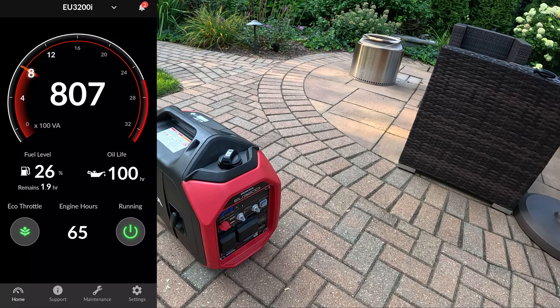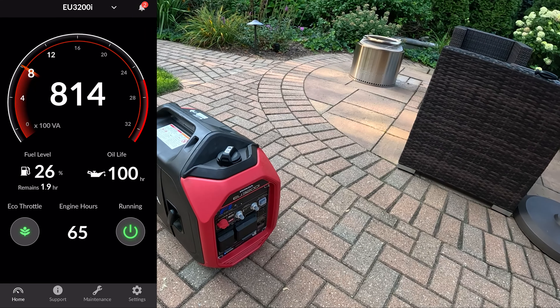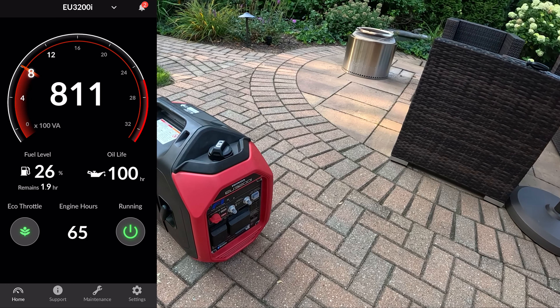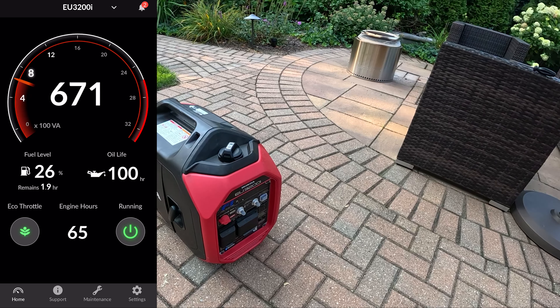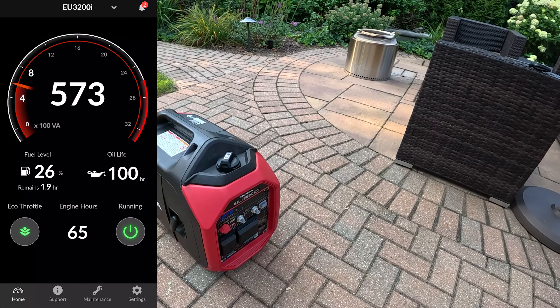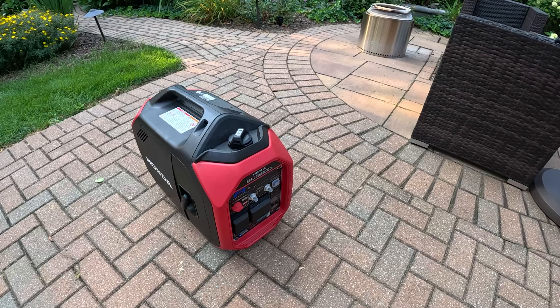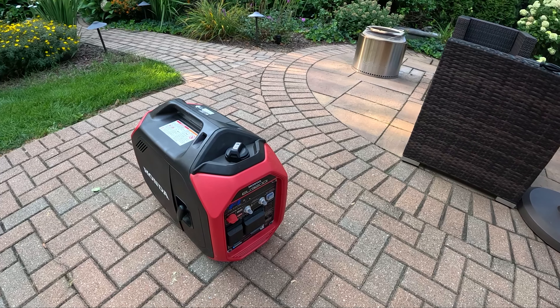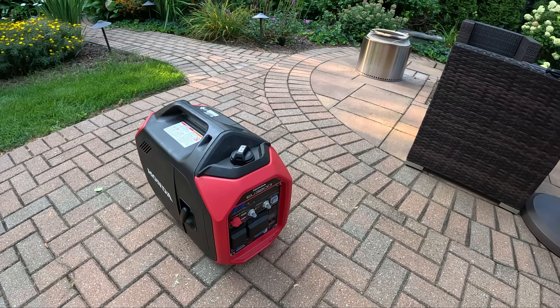Most people probably aren't going to be using this to power their homes — I feel like this is kind of an extreme use case scenario and probably not what this is intended for. But for my purposes, this is kind of the perfect thing to connect up to what we needed to power this summer. And it could keep powering what we need in the wintertime, but I do have to send this back to Honda next week.